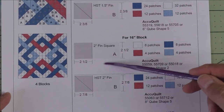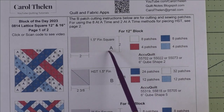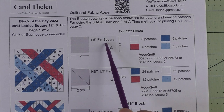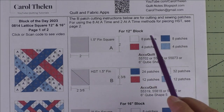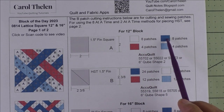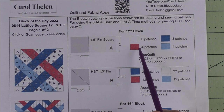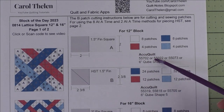For the 12-inch block, patch A is a one-and-a-half-inch finished square — we cut two-inch squares. We need eight of the background and eight of the dark fabric, and four each of the medium fabrics. Here's the AccuQuilt die that will cut these.